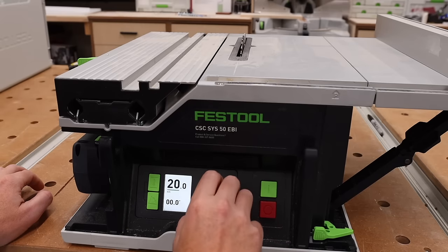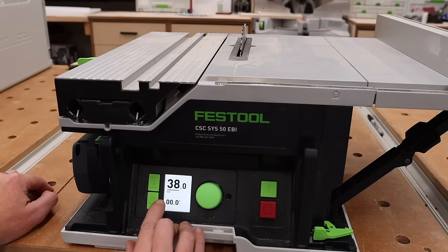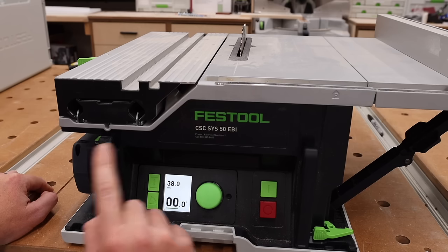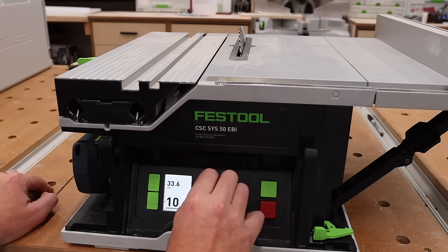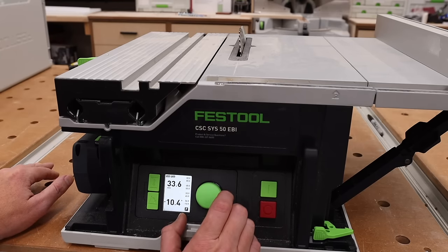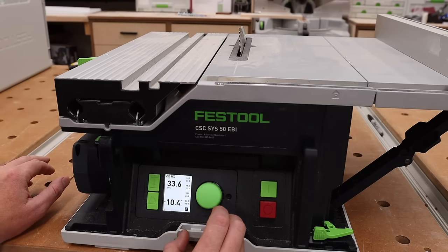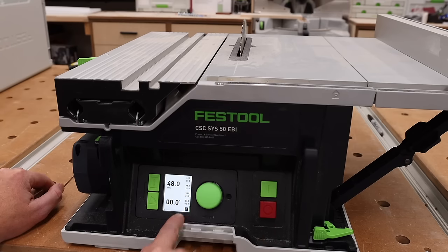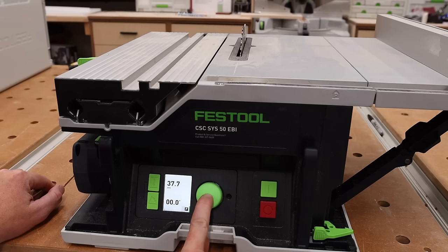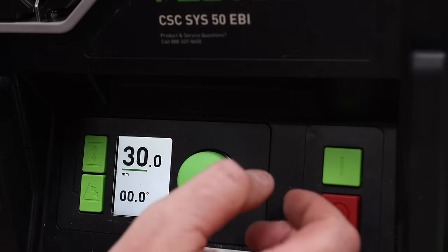Let me raise the blade so you can visually see the angle. I can go right 47.4 degrees — that's the max — and I can go left 10.4 degrees, so this is a dual bevel table saw. It doesn't have the same capacity in both directions, but it does have capacity to the left and max capacity to the right. Down here we have the park position, which is where you'd put it for storage.